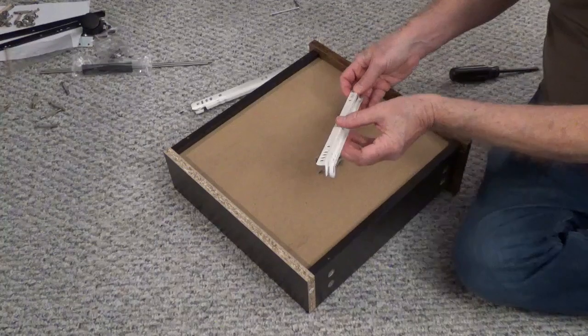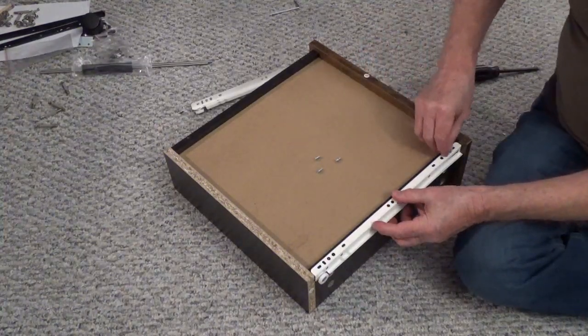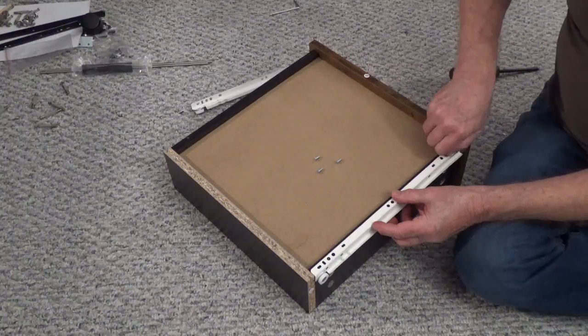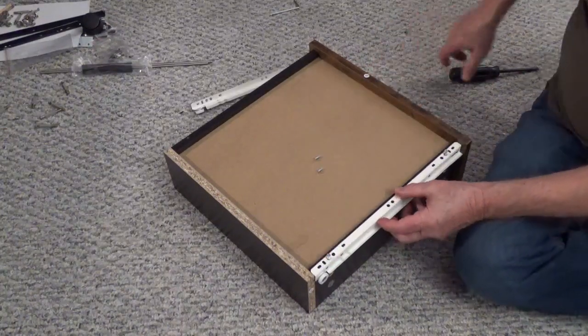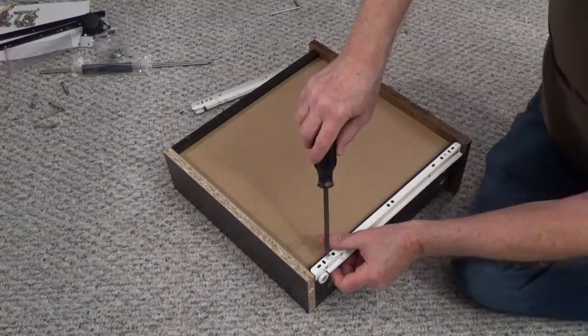Lay the drawer slides DR and DL on the bottom of the drawer, with the wheels toward the back and the front against the back of the drawer face. Use two screws, part K, on each slide.